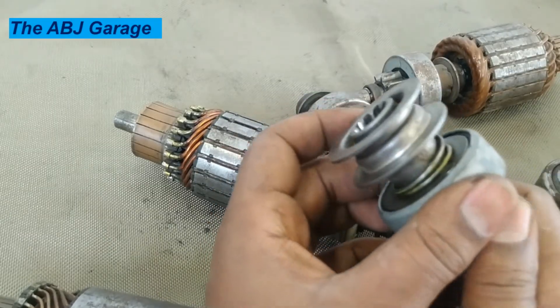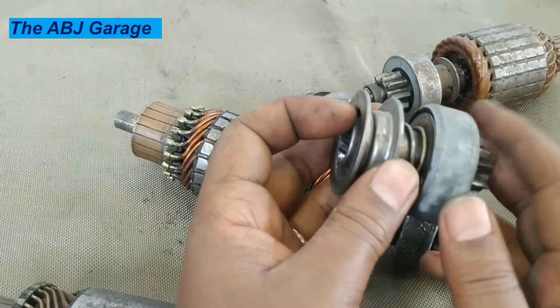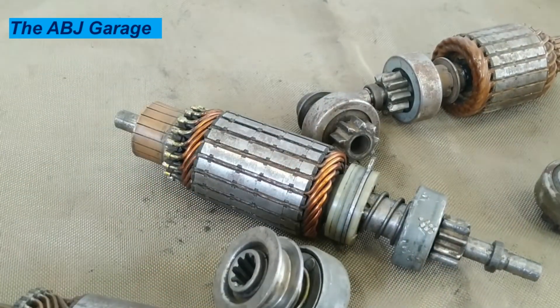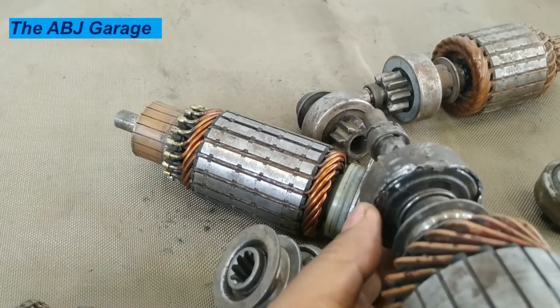You immerse it, you shake it — immerse it, shake it. That way, you can clean the dirt that is preventing rollers from transmitting power. Let me show you how you can take it apart — right here, you can see this overrunning clutch has been already opened.